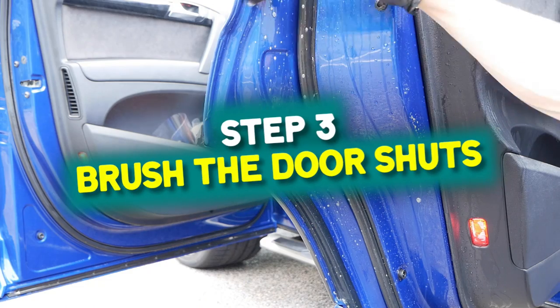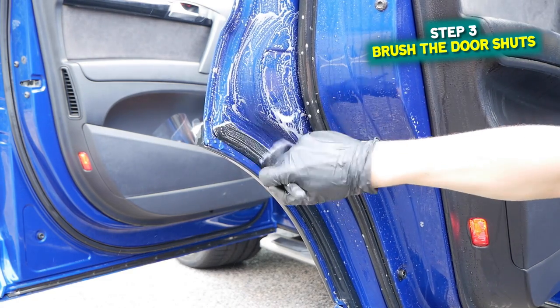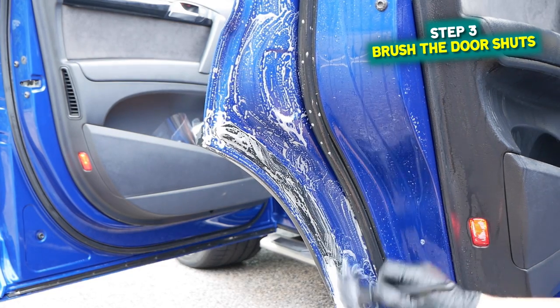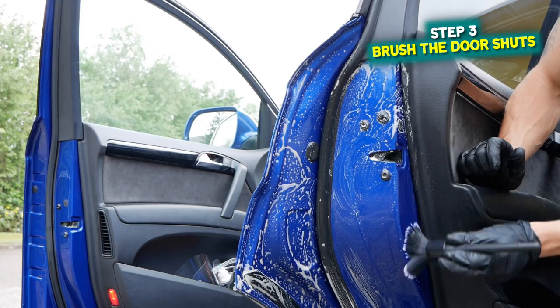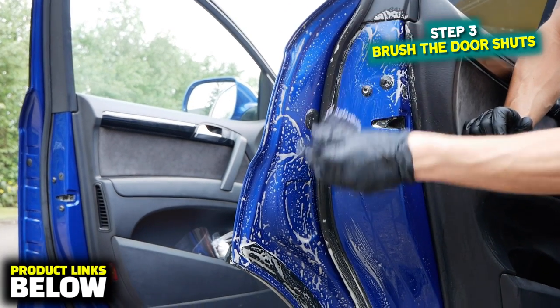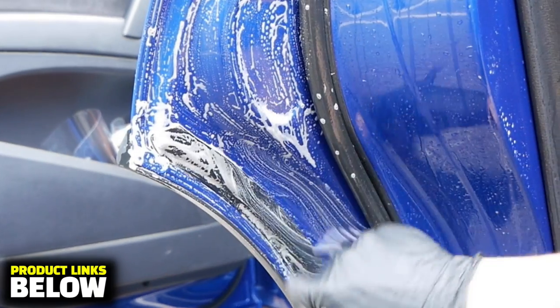Step three: use a brush and start agitating gently. Now some people tend not to use brushes but instead go for wash mitts in a separate bucket to the wash bucket, so you can do it however you feel is best. I'll list everything in the description below, plus I'll put some really good recommendations below as well.